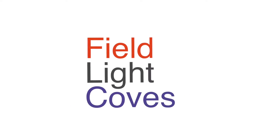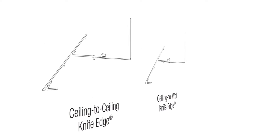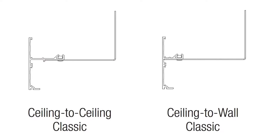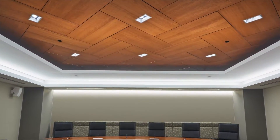Introducing Axiom Indirect Field Light Coves, featuring knife edge and classic profiles that integrate with Armstrong drywall acoustical grids to create beautiful aesthetics that illuminate the spaces you design.